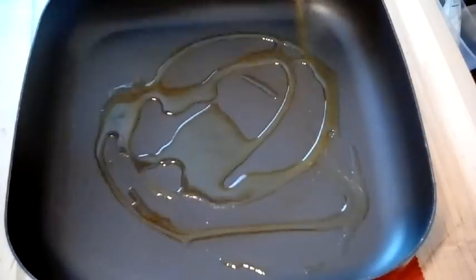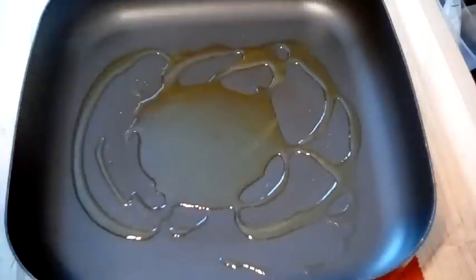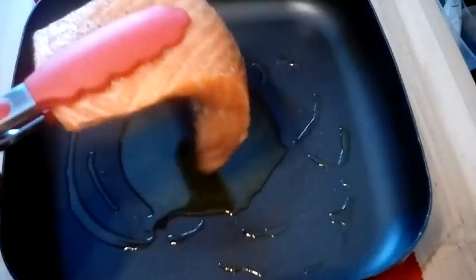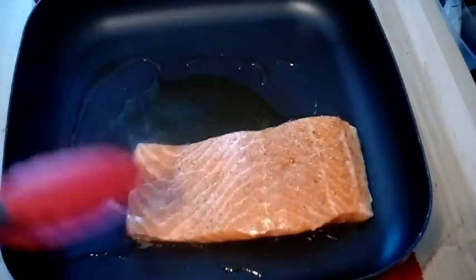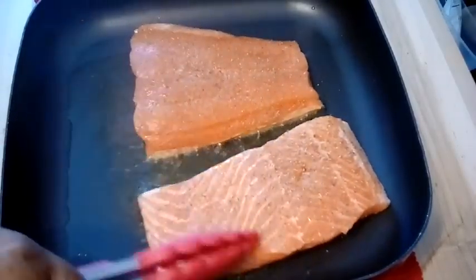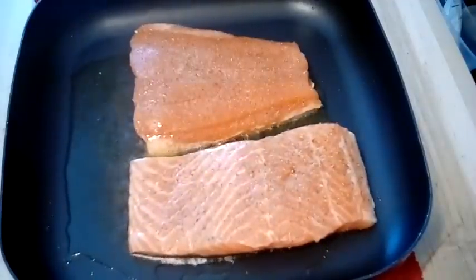We're gonna set the sauce to the side and work on our fish. I'm getting some olive oil in the pan and letting that heat up a bit, then going in with our salmon skin side down. You can see I have some really large slices of salmon — I didn't want to cut them, I just want to cook them as is. We're just gonna cook these until that crust is nice and golden brown.